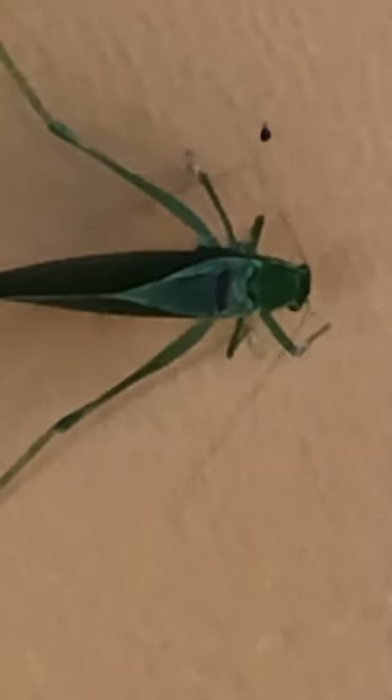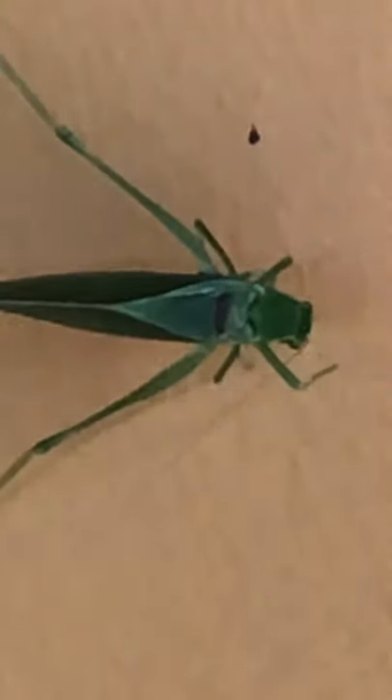This is a katydid — I would call them leaf hoppers. I want it to move around. I want to get its mouth. You can see its legs. I've got this on my tripod, so it's not too hot. If I could get it at an angle. Yeah, it is kind of cute.